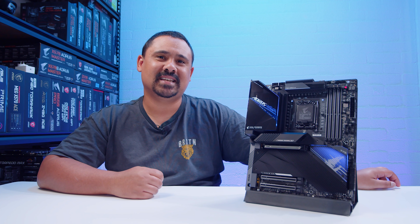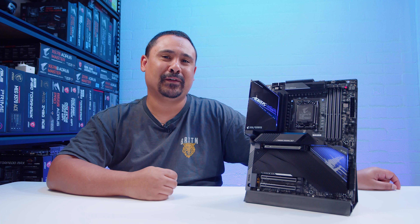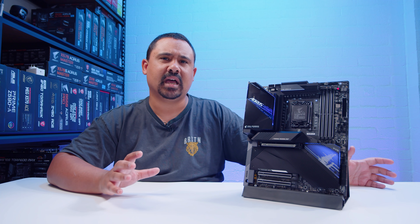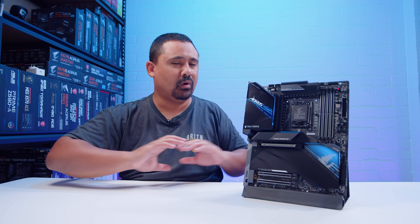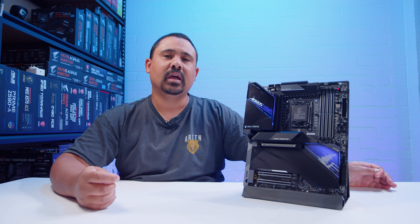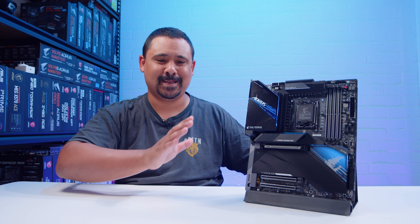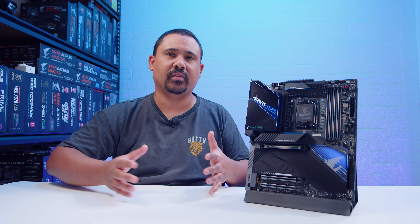That wraps up our first Z690 video. We've got several of these boards - that's why we did the studio cleanup, to make room. We'll be doing overviews of all the motherboards we receive. Regarding DDR5: we have a few kits and will be testing DDR5 versus DDR4. Notably, high-end DDR4 memory is technically faster than mid-range DDR5, which will spark a lot of discussion. Some manufacturers are making the same board SKU in both a DDR4 version and a DDR5 version, and we'll be doing direct comparisons to show the performance differences.